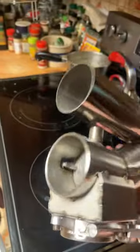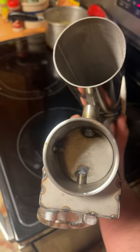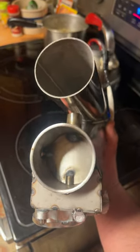And if you have a non-welded butterfly valve that has two screws, take those two screws out, lock-tide them, and put them back in. That'll save you a ton of headaches down the road.